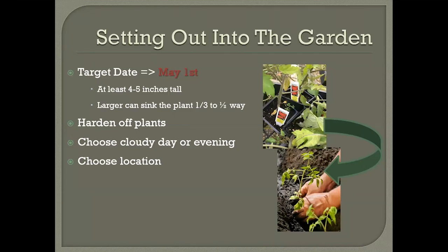May 1st is my target mainly because that's when the soil is warm enough to really help with growth. Target plants that are about four to five inches tall at least. If they are up to eight to ten inches tall, it's a great opportunity to sink them in the ground. Tomatoes will develop roots all along the stem, so if you pull off some of those lower leaves and sink the plants up to a third to a half of the way, you can develop more roots underground. Tomatoes are pretty much the only vegetable you can get away with sinking — most other vegetables should be planted at the same depth they were in the pot.